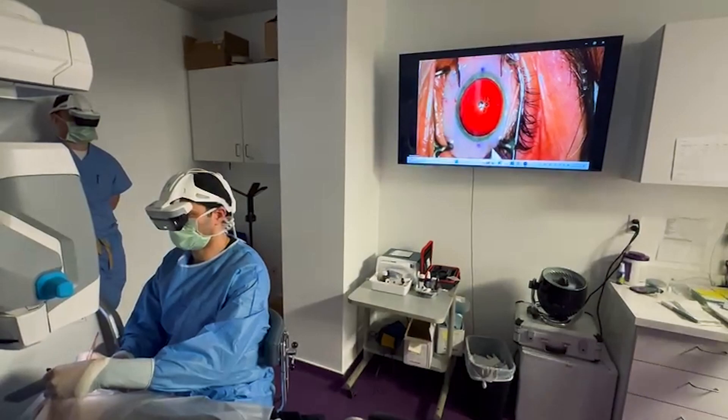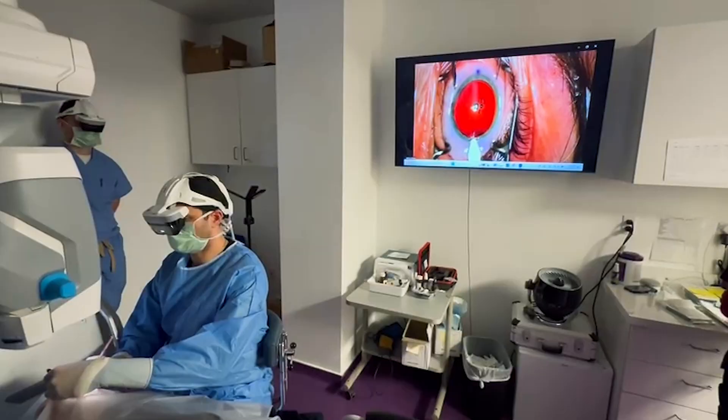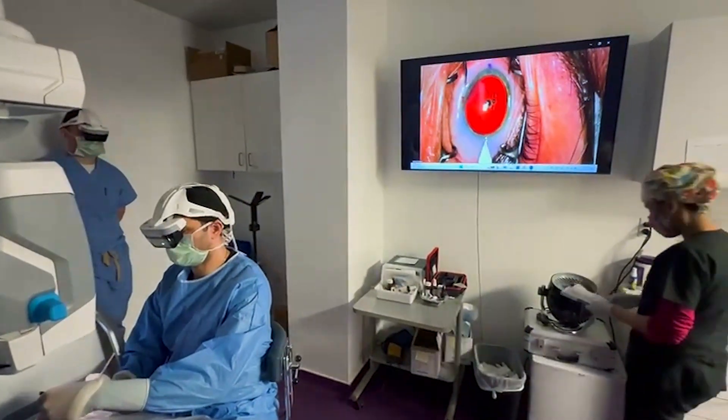This side incision is basically at three o'clock to the patient, and it has a little beveled planar edge to it so it is self-sealing. The patient doesn't feel any of this. They might feel a little pressure, maybe some shadows coming in and out, but certainly no pain.